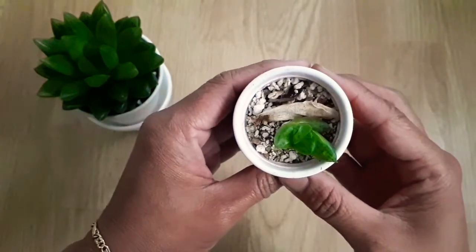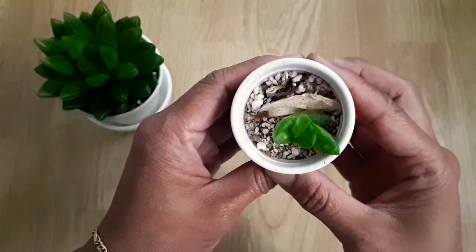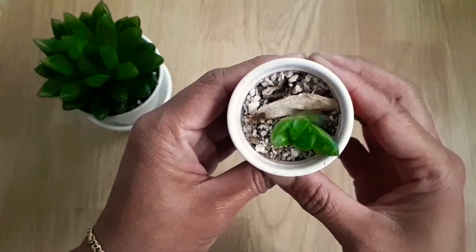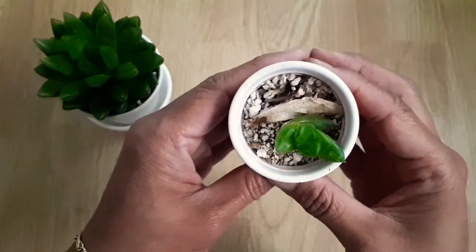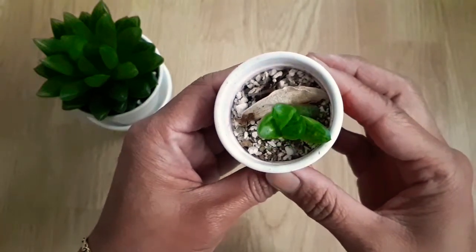But voilà, here it is — it works! I propagated a cymbiformis from a leaf. So how about you? Have you done it yourself? How did it go? If you haven't, why not give it a try and see how you get on — then drop me a line!